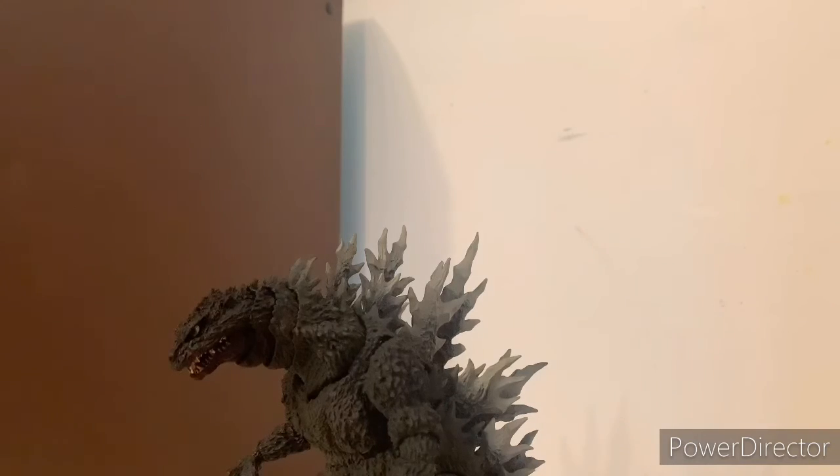If you guys liked this review, subscribe and leave a comment about what you like about this figure and whether you'd get it. Subscribing helps me afford more Godzilla figures and action figures to review and do stop motions with. I'll see you guys later — and I thought this was going to take six days but it came in two days, so props to Amazon and their shipping. Goodbye!